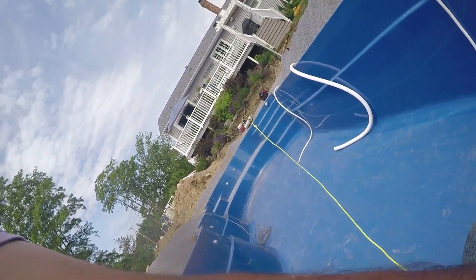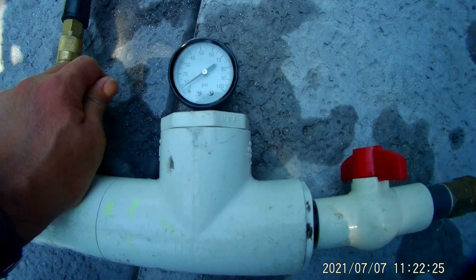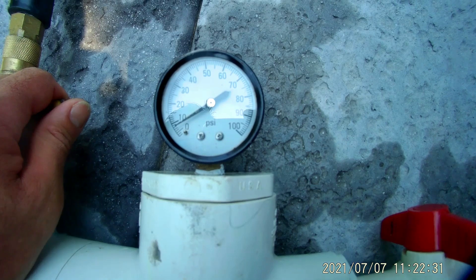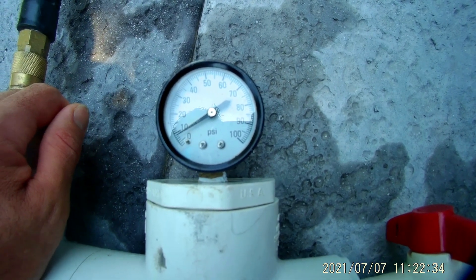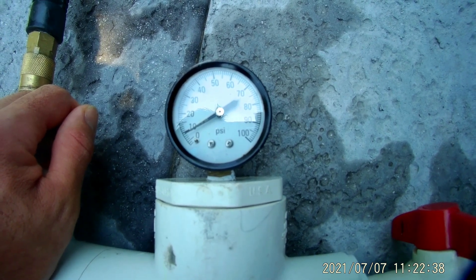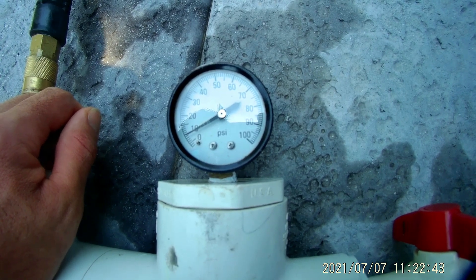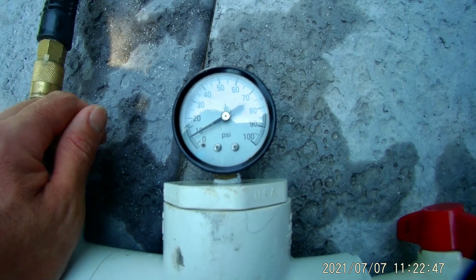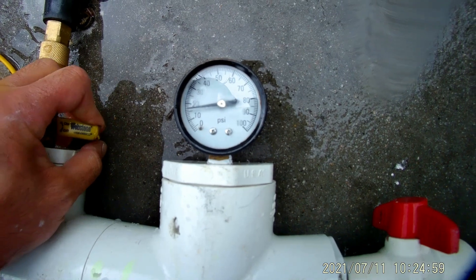Start at 5 pounds and if it holds pressure for the first 10 seconds, increase it to 10 pounds. Wait another 10 seconds and increase it to 15, and if possible to 20 and 25. I say if possible because sometimes larger-than-2-inch plugs have a hard time holding that amount of pressure for too long. So according to the size of the pipe, apply the right pressure.